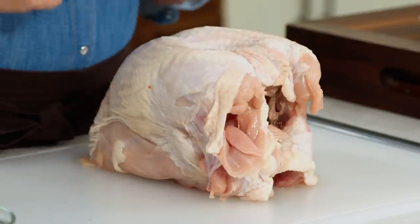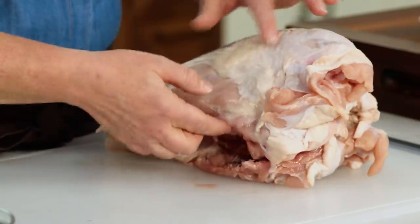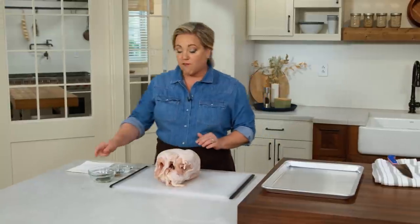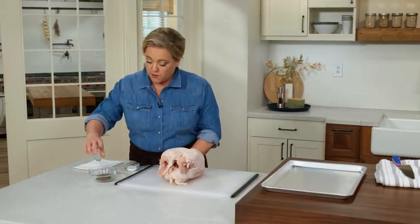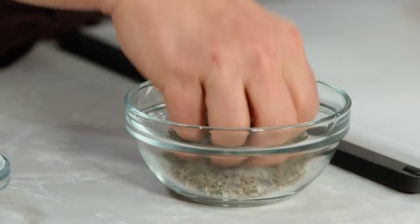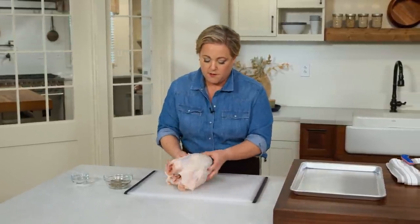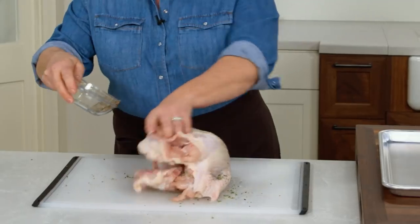Here we have a bone-in turkey breast that weighs between five and seven pounds, propped up on the bones. It's usually kind of lopsided, so we're going to work with that so it stands up and gets nice and brown all over. I'm seasoning it with a tablespoon of minced fresh thyme, a tablespoon of ground pepper, and a tablespoon and a half of kosher salt. After mixing, I'm patting the turkey dry with paper towels and seasoning it front and back.